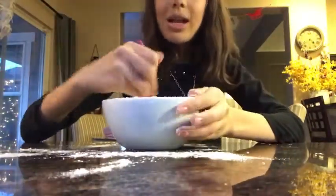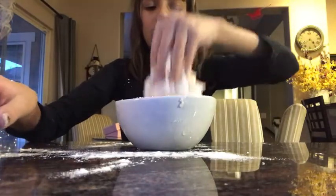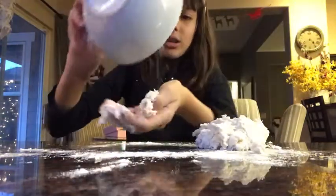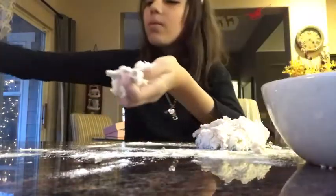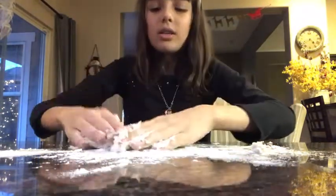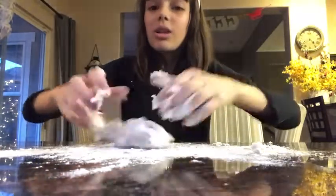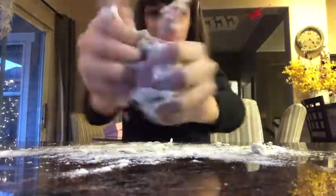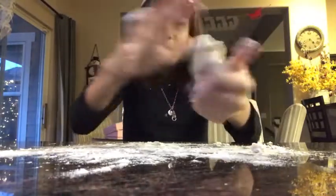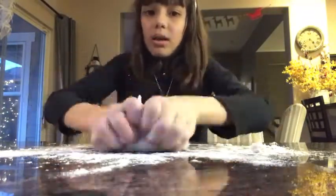The dough has formed into a little ball, so now it's time to knead it like actual dough — cookie dough or something. Put some flour on your hands because the flour helps it not stick to you, just like with cookies. You can see it's really not sticking at all, so we're almost done.